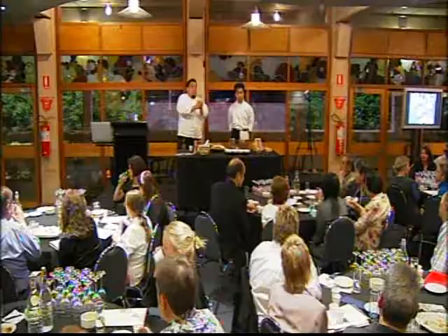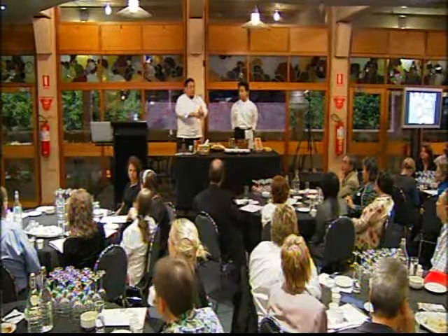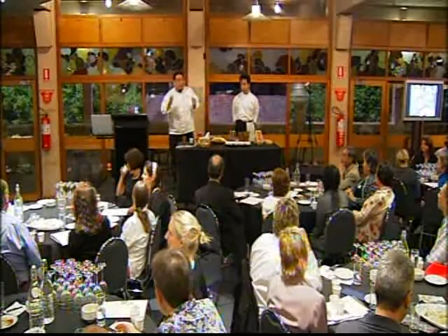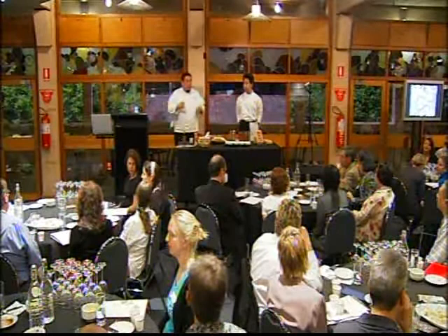What umami has done is actually made us chefs study again. Before, we didn't want to study glutamate, inosinate, and guanylate — we dropped out of university so we could cook because we didn't like studying this stuff. Now, because of tastes like umami, which is so hard to describe in common words, we're driven back and actually forced to study these things.